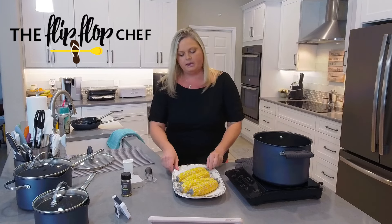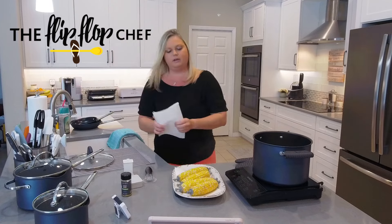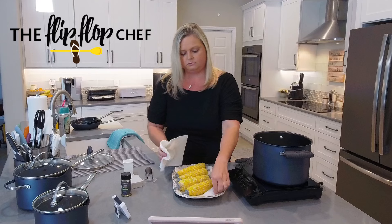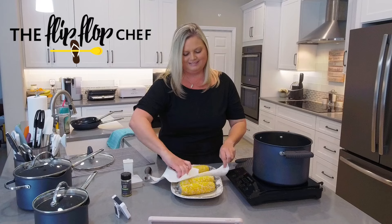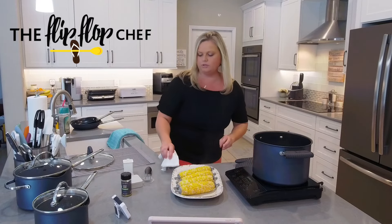I didn't have any water come through and I didn't burn myself in any way. I'm going to take a couple more paper towels and just dry these off, and then we're going to put some butter on them.